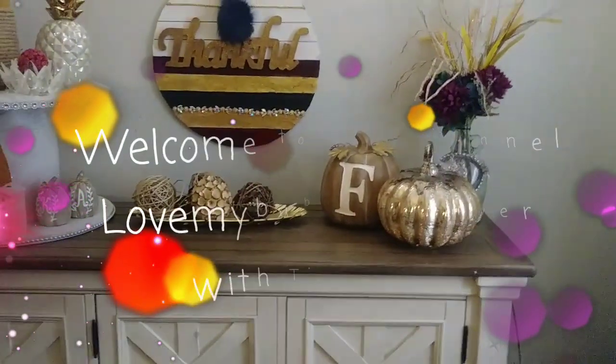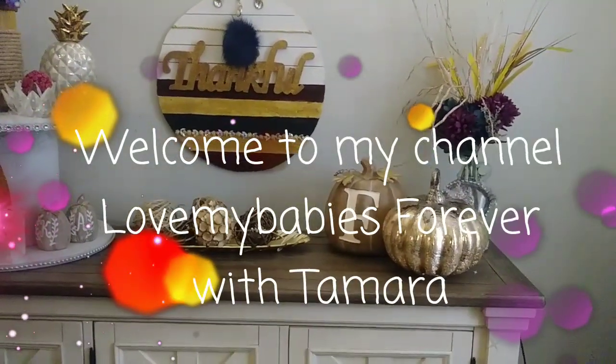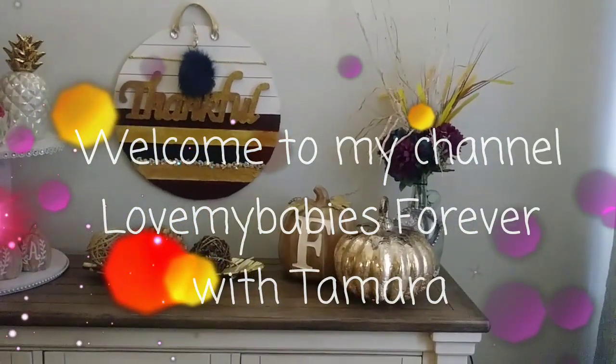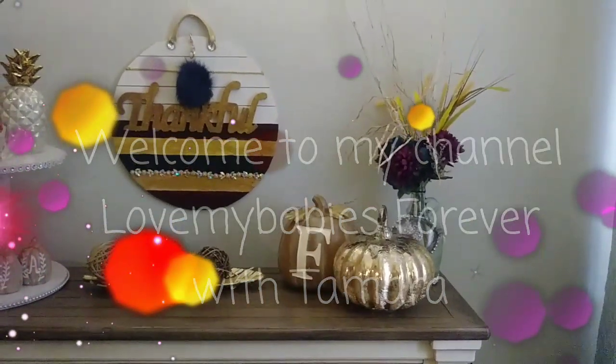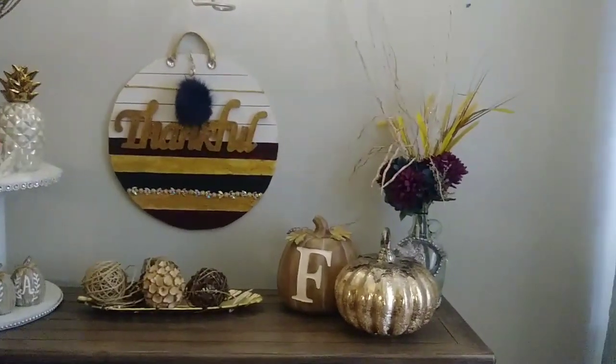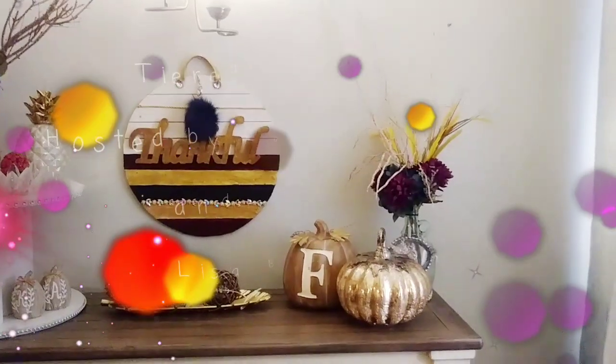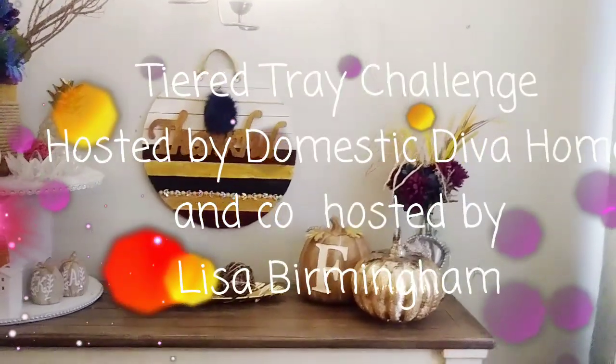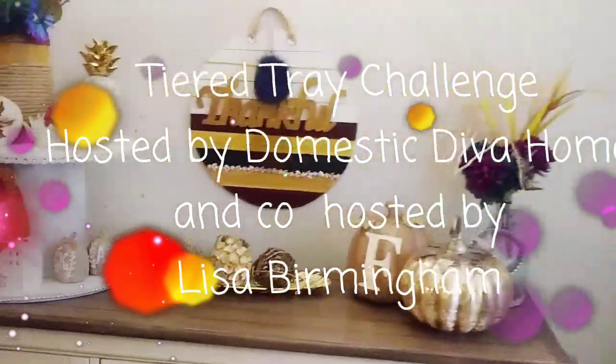Hello tam fam, welcome back to my channel! This video is part of a collaboration hosted by Sonia of Domestic Diva — that is her home channel — co-hosted by Lisa of Lisa Birmingham. We are doing a tiered tray collaboration.